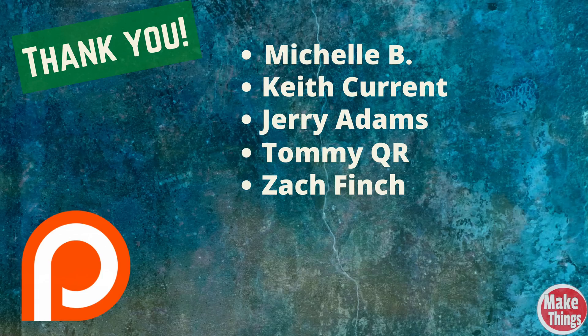I'd like to thank my Patreons that help keep this channel running: Michelle B, Keith Currant, Jerry Adams, Tommy QR, and Zach Finch. If you'd like to get early access, see how some of my secret projects are coming along, and get a free awl, join my Patreon today. And remember to keep making things.